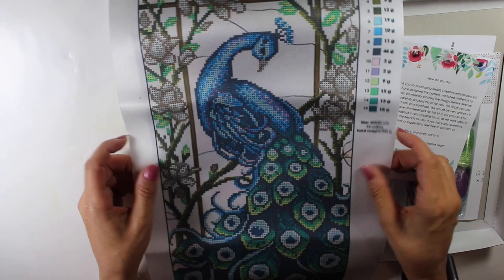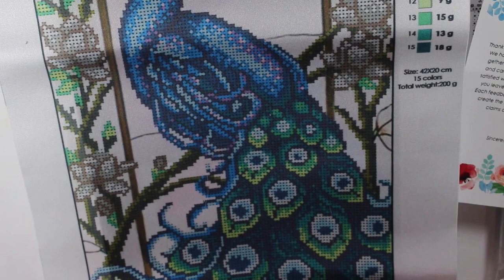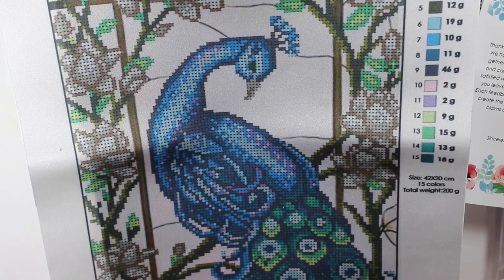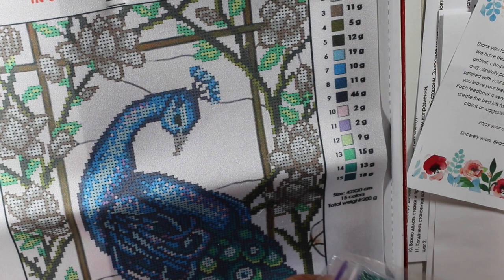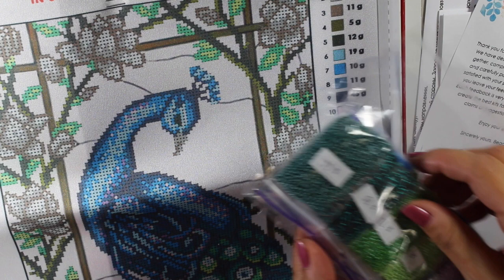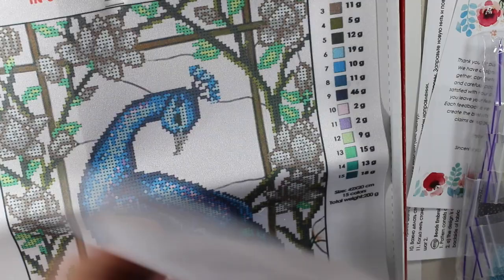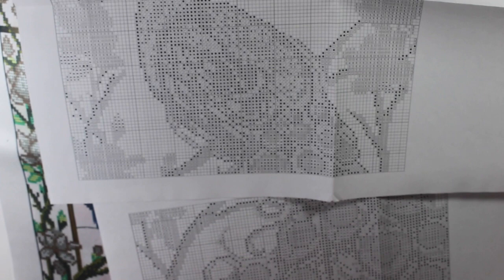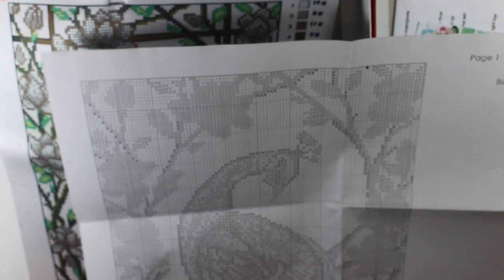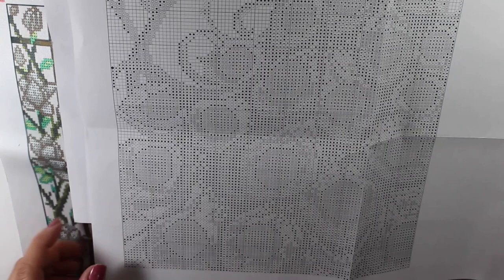Where you see the color parts, that is all beaded, and then this part here would not be beaded. You have a key right here that goes with the beads. The beads are numbered, so that matches up with the chart. The pattern is two pages — the first top half of the peacock, and then the second bottom half of the peacock.